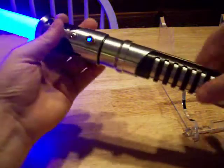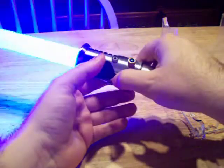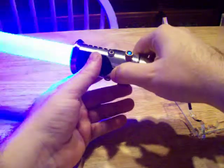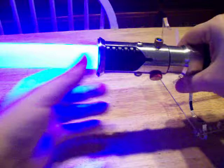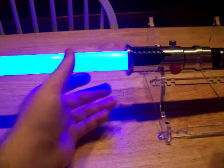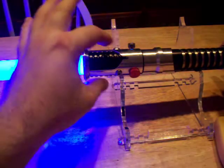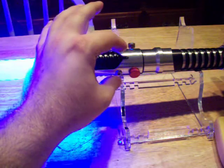But it looks nice. Let me spin it around. You can see that flash is right along with it. Well, that's about it for the review. I'm going to turn it off and let the saber turn off and take us out.